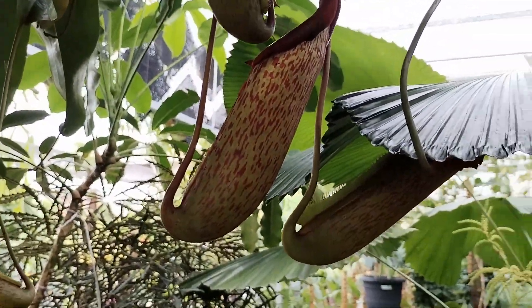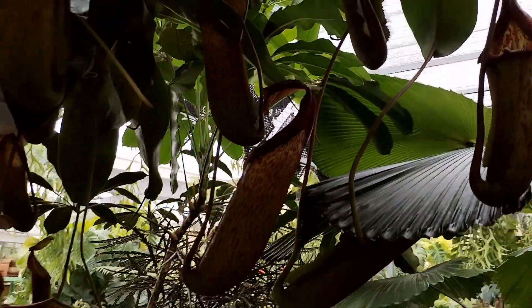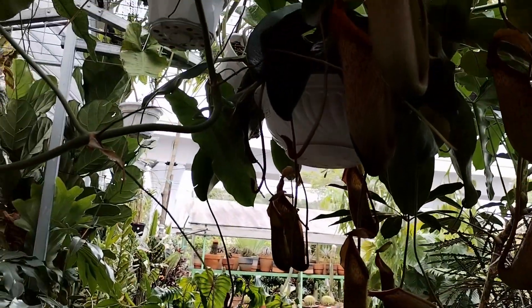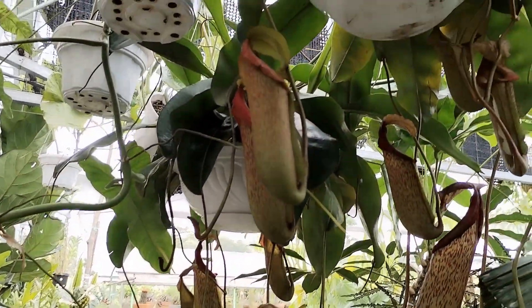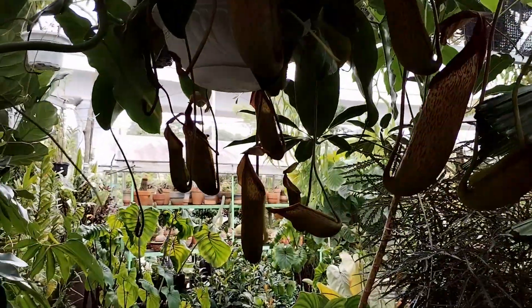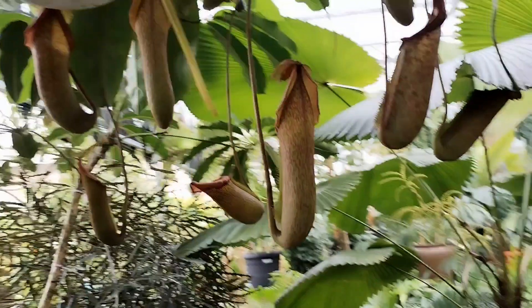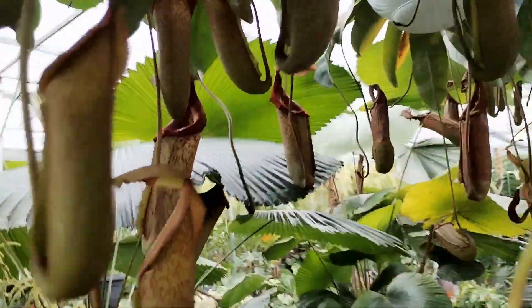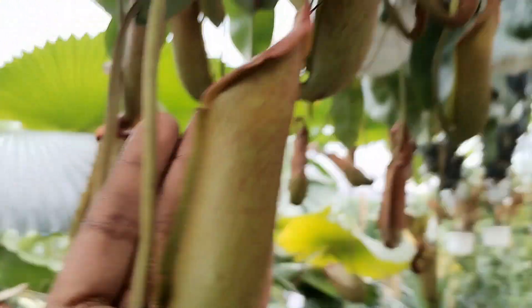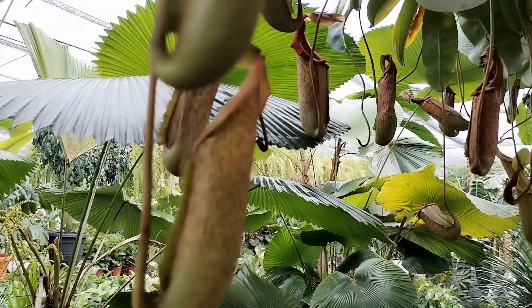Tip number three: feeding. I know there are a lot of people who always emphasize feeding meat, or even put fish food or osmocote — funny stuff they've been experimenting with. The problem here is that overfeeding can actually cause these pitchers to burn, dry out, and sometimes even kill the plant. So go easy on feeding.